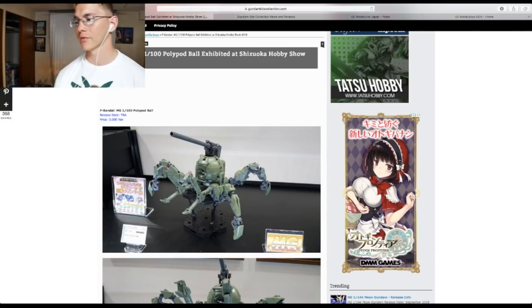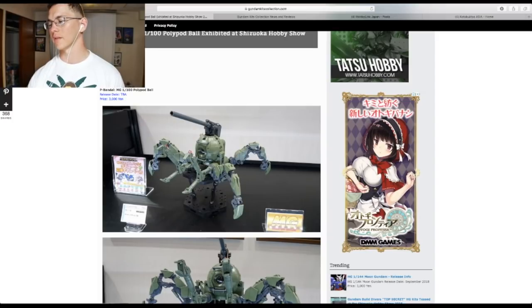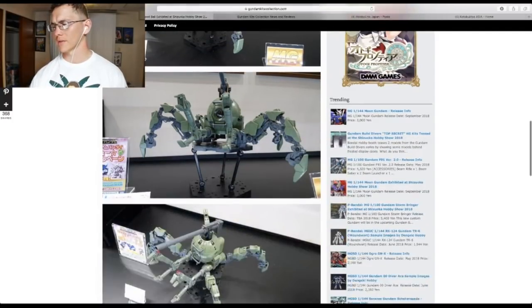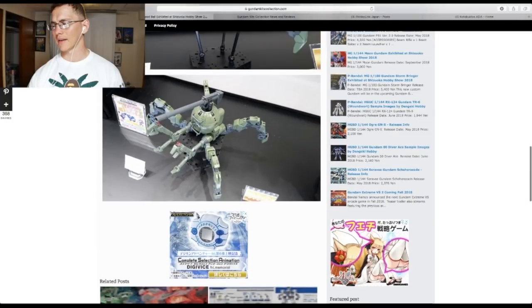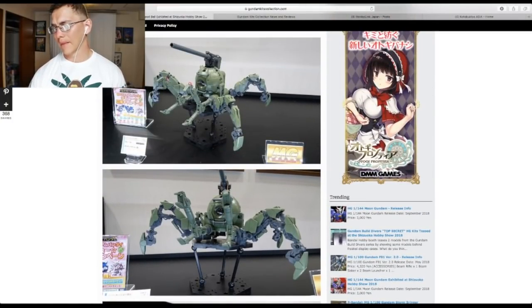We also have the P-Bandai Master Grade Poly-Pod Ball. I don't know what to make of this — 3,000 yen, that's not a lot of money and it's relatively cheap, but it's a spider. I just don't get it and I'm not going to get it because I don't like it. I don't care for the Ball kits. This one is no exception — I don't think it looks fantastic and the color scheme is a hard pass. Nay.